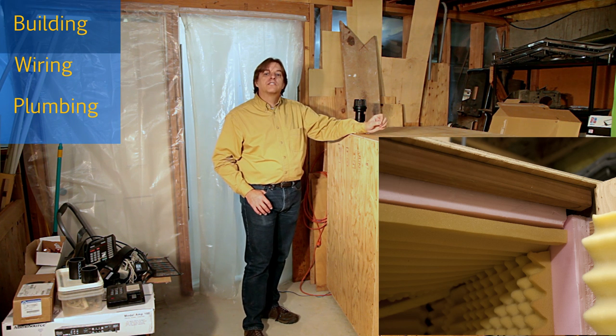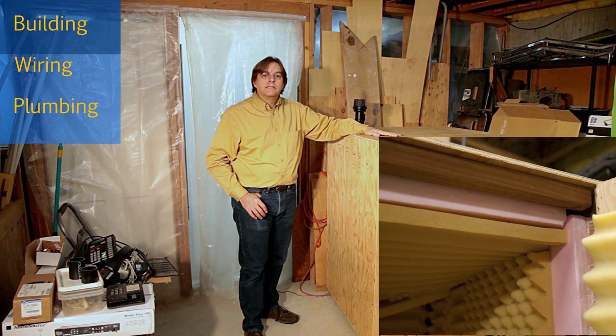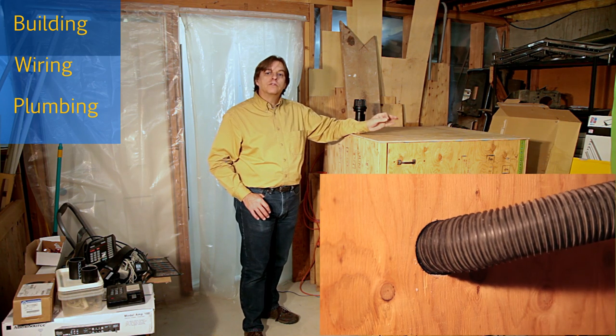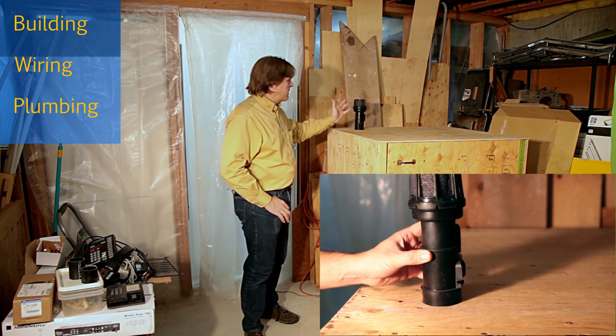Next, I cut up the foam and used spray adhesive to glue it to each of the sides. Finally, I cut a hole in the side for the hose to run through, and a hole in the top for the exhaust vent.